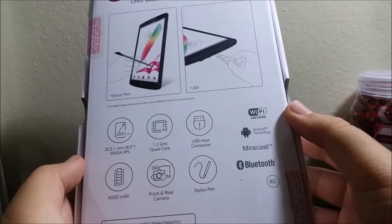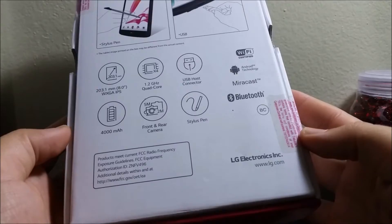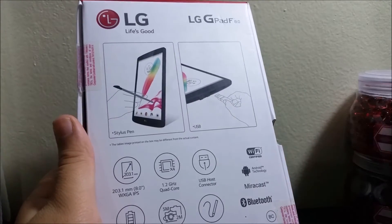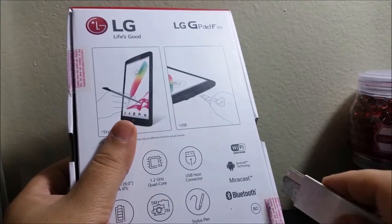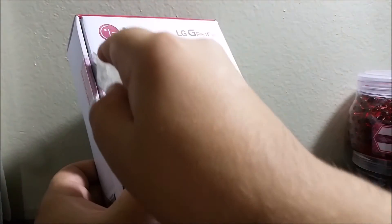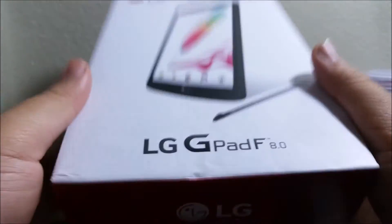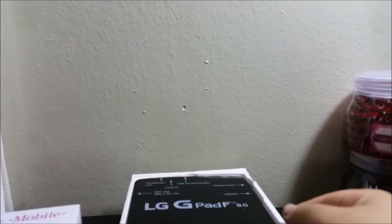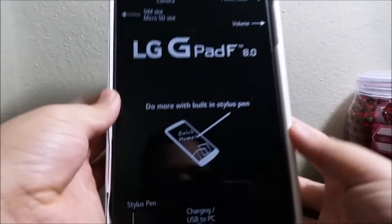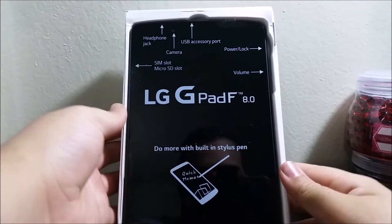It also features Wi-Fi, Android, Miracast, and Bluetooth. Now let's break the seal and open it up. The first thing we get is the tablet itself.